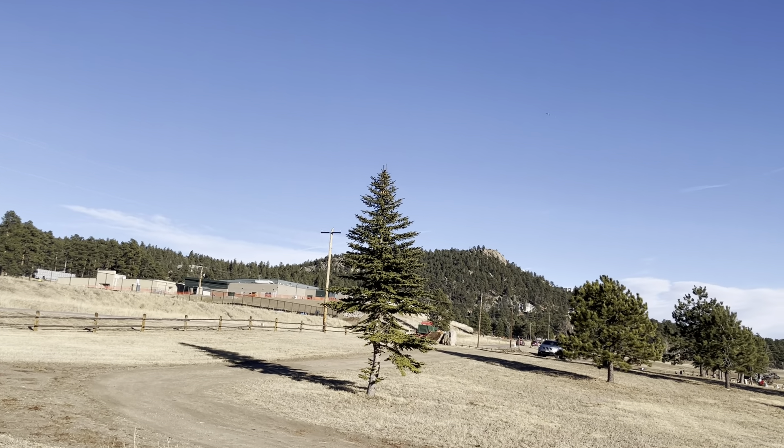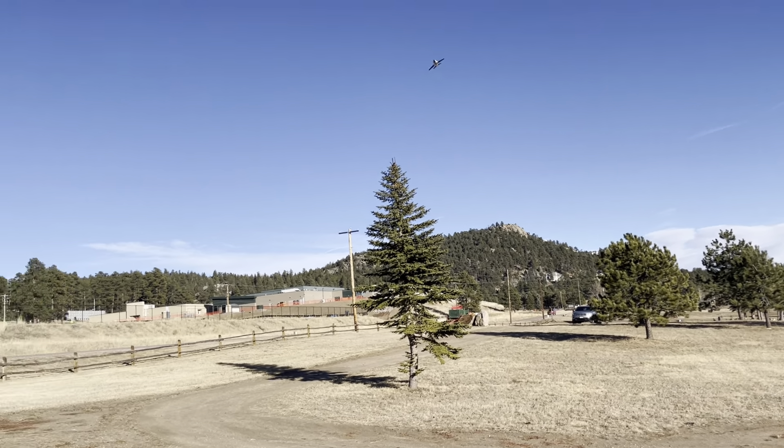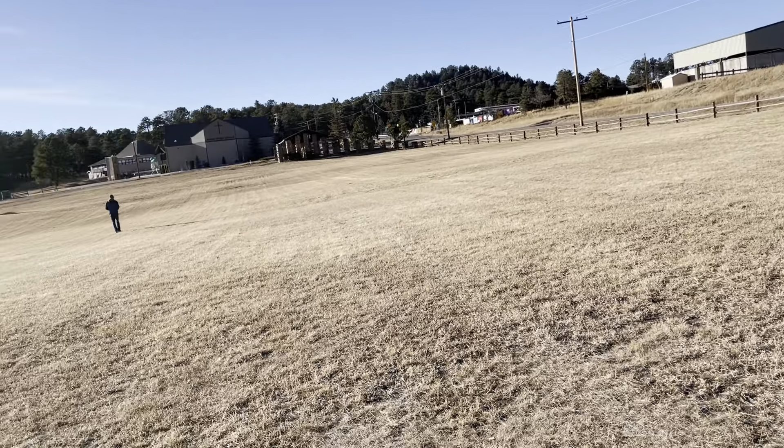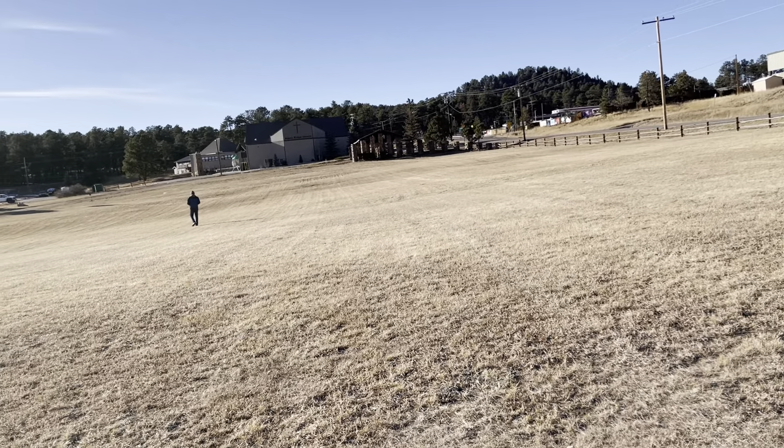I think he's going to land it. You're fine. Carter, look at it. He's going down. Never mind. He's pulling down.